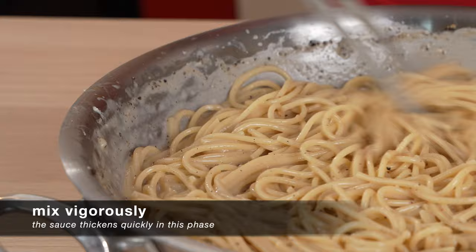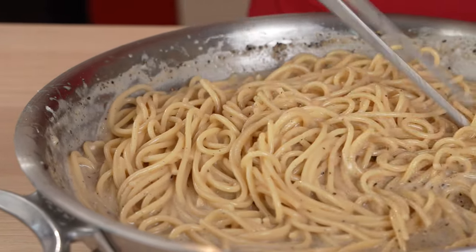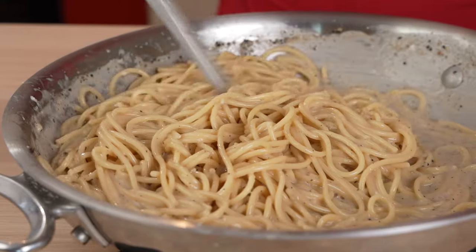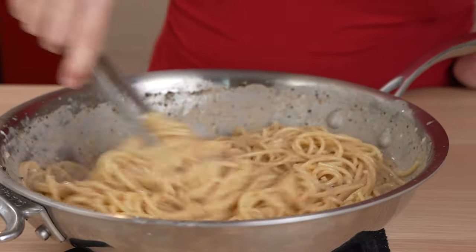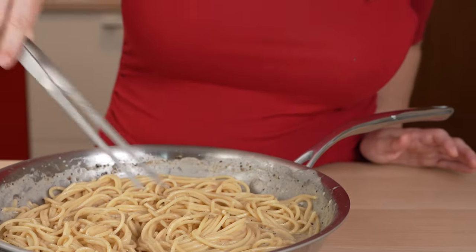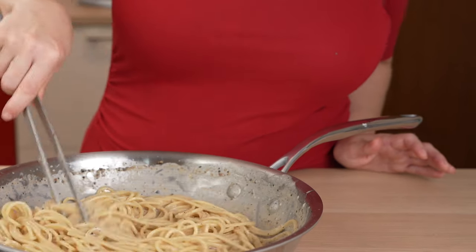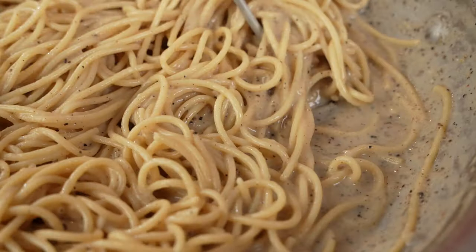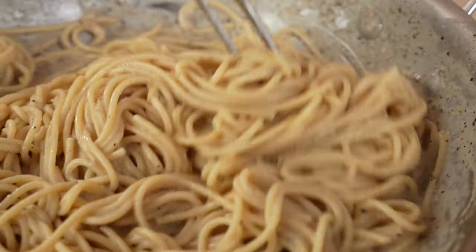Our pecorino sauce is already coming together perfectly — no clumps, no strings, just a perfect velvety crema. We will keep stirring until it's not runny anymore, but nice and creamy. And here it is. The sauce is now at the right consistency and ready to plate.